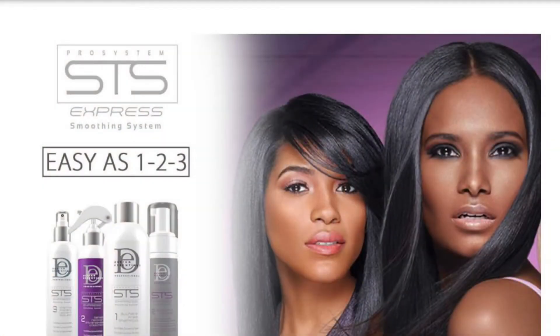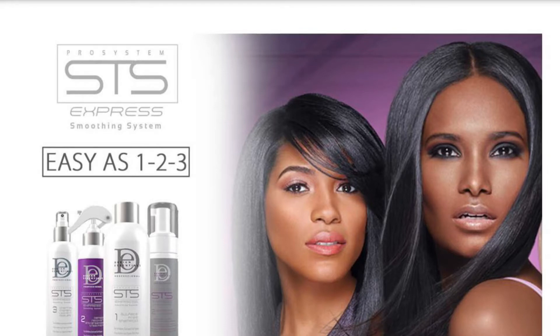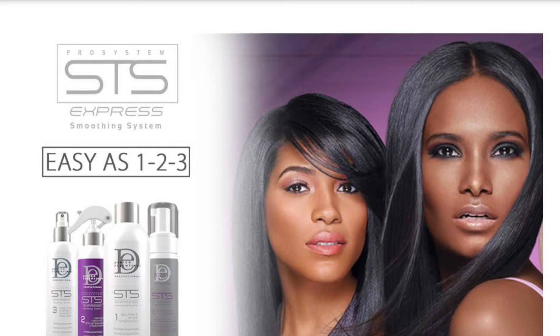The Design Essentials treatment is designed to basically fill the holes in your hair shaft. Your hair shaft is kind of like a piece of swiss cheese, where the cuticle has raised elements to it, and there's a silk protein that they put on your hair that will fill the hair shaft.